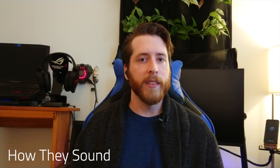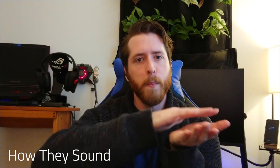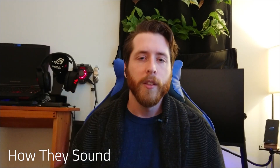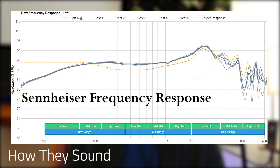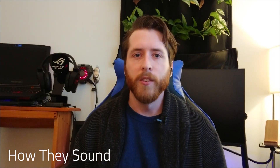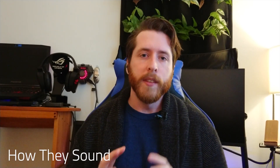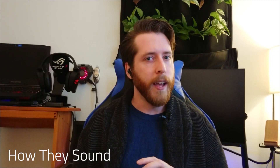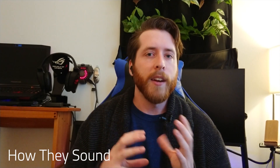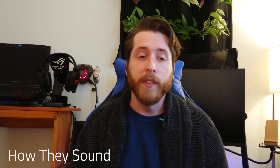I would rate bass 7 out of 10 simply because there's not enough oomph for me, though my tastes are mellowing out on that. If you have a more flat profile that you enjoy, these are perfect — they're more like Sennheiser. Max volume is an absolute 10 out of 10; you're going to want to be careful and not blast them too loud, because if your outside environment is really loud you could hurt your ears. I did test sound quality with low latency mode on and you're not really going to notice any perceptible difference.